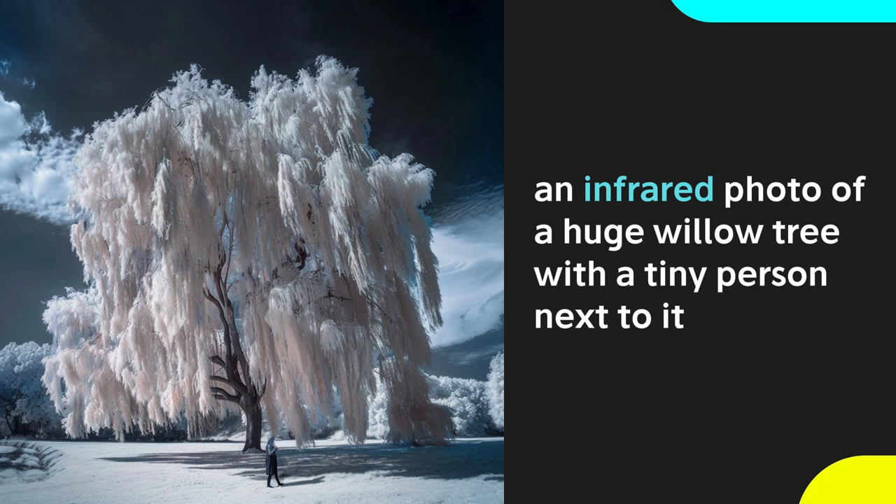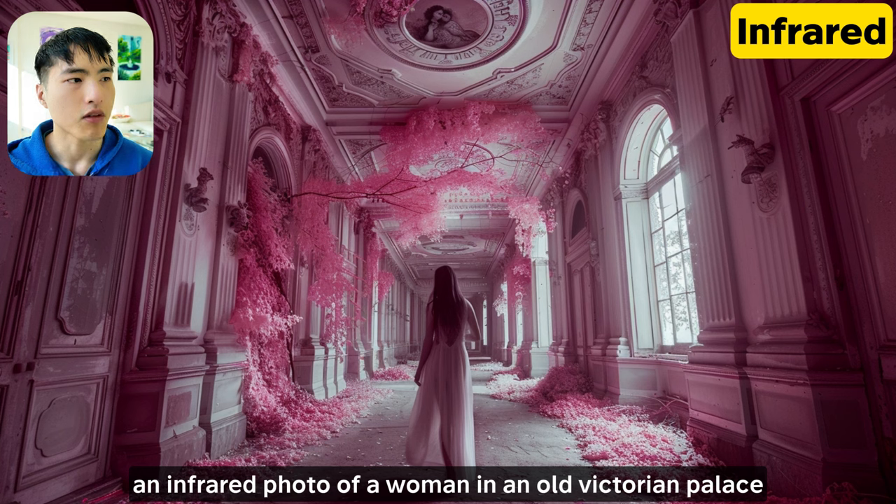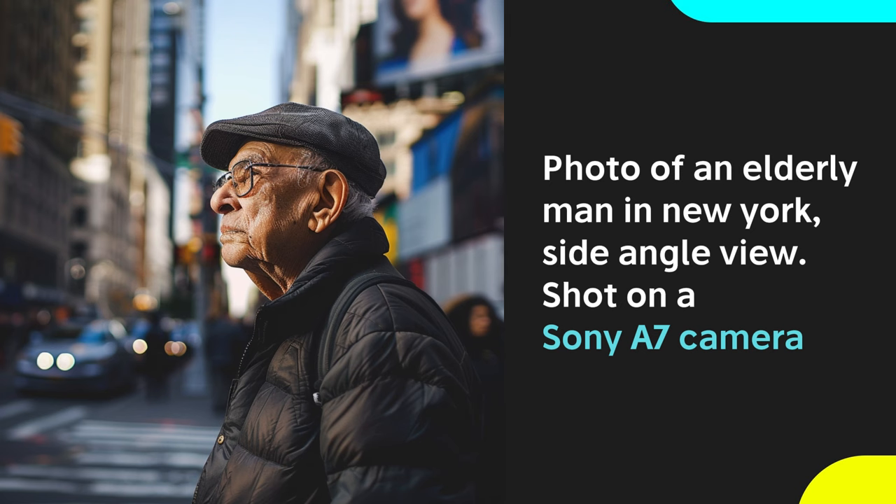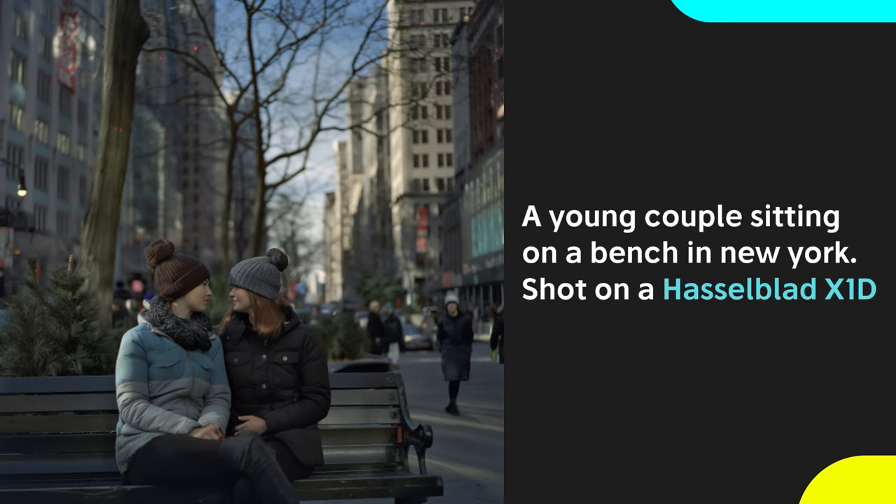If you want something really unique and eye-catching, try using an infrared camera. These use special filters and film to capture a light spectrum that normally isn't visible to the human eye. These photos have a surreal style with high contrast and almost look like they came out of a dream. Images of trees are really common in infrared photos. Some specific camera brands include the Canon EOS, the Sony A7, or Hasselblad X1D. Prompting for specific camera brands does generate images that look more like photos, although the consistency isn't always there.